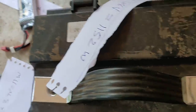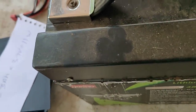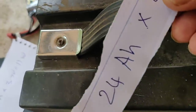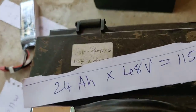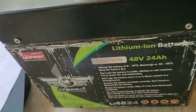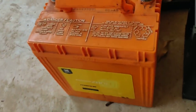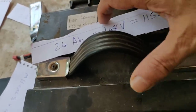The battery is 24Ah. The battery is used as a motorcycle battery. The battery is used as a lithium battery. I am sure it is a lead acid battery. The battery is used as a lithium battery.